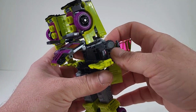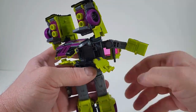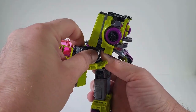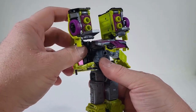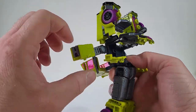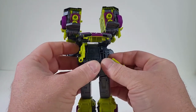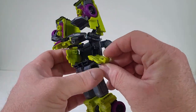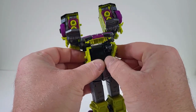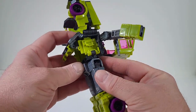We are then going to bring out the arms, just like so. We want to push this back just a little. And we're going to bring up the doors. Now there is a hole, and this peg here will slide right into that. And then we're just going to take that and collapse it right through.